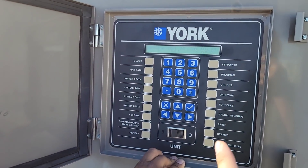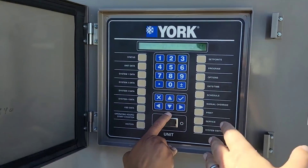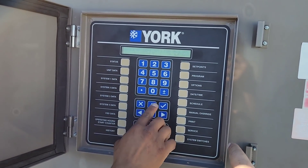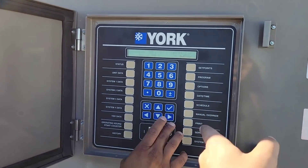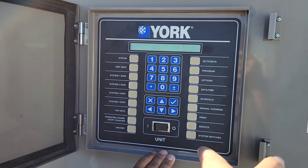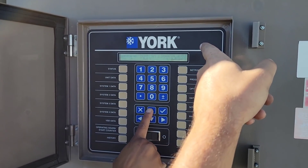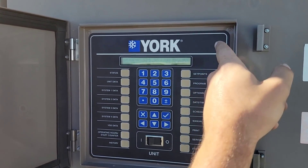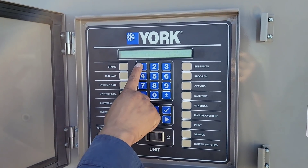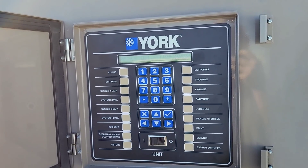We're working on system one and we need to open the feed and the drain valve. The feed valve you want to drive to 100, so type in 100. Hit enter. You hear the valve doing its thing. I'll go ahead and cycle down — you see drain valve. All right, drain valve 100. Enter — perfect.